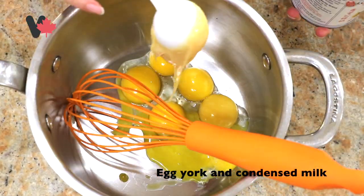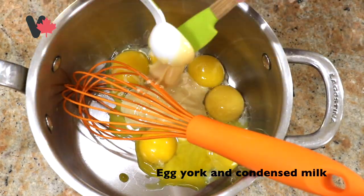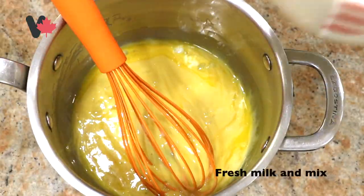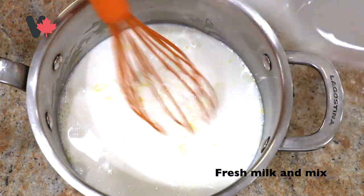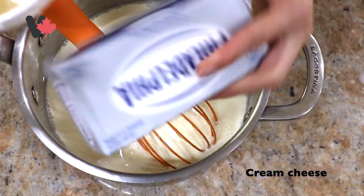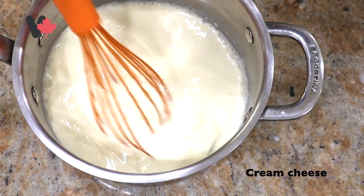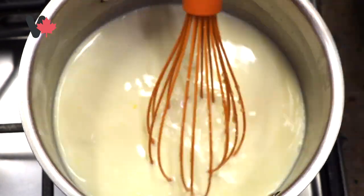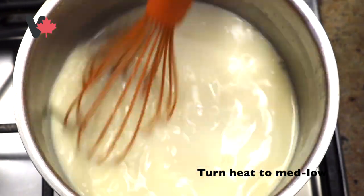Put the egg yolk into a saucepan. Add condensed milk and mix together — cho lòng đỏ trứng gà và sữa đặc có đường vào trong nồi và quậy. Add fresh milk and mix — cho sữa tươi vào. Then add the cream cheese; this is the kind I use — bỏ vào nồi và quậy. Turn the heat to medium low — mở lửa trung bình thấp.